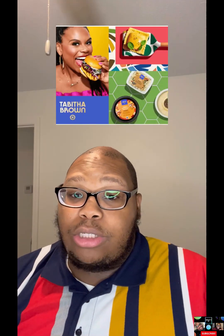What's up, my Chapter Two family! It's your boy Mario coming back to you guys with another food review. This time we are coming back to a food review from my auntie — everybody else calls her the world's auntie — Miss Tabitha Brown.